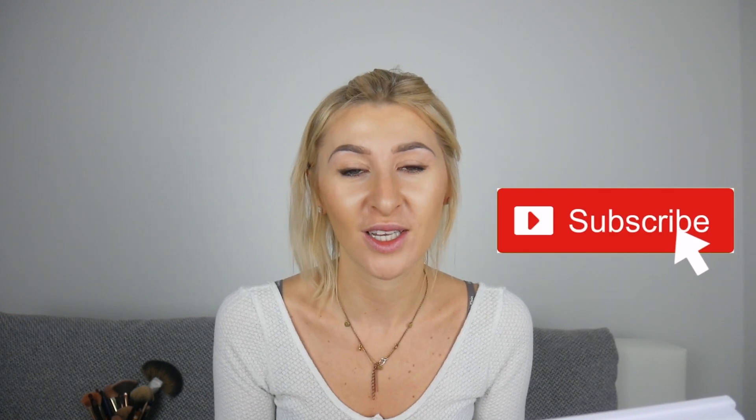Thank you very much for watching. Give me a thumbs up if you made it to the end of the video. If you want to subscribe to my channel and need some help, I'm a cosmetologist and I'm very happy to help you feel and look good during the situation we have in the world right now. Thank you for watching and see you in the next video. Bye!